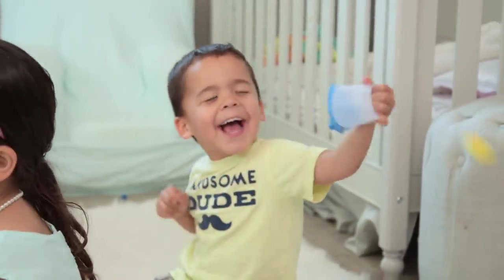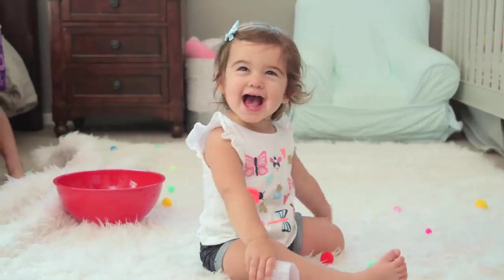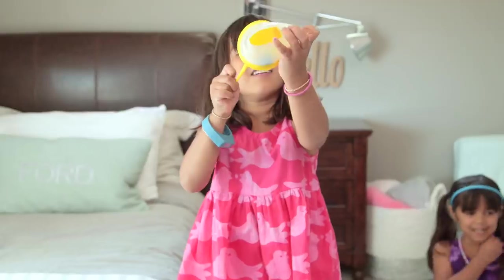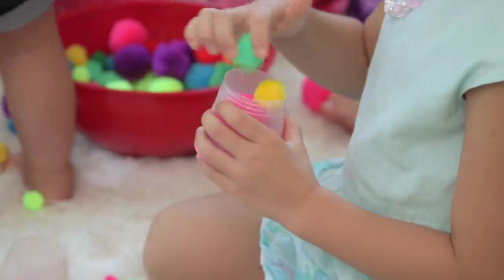After a little learning curve, they totally got it. Quick note: I'd recommend firm plastic cups. If you've got flimsy ones, you can double them up. And the more pom-poms, the better.